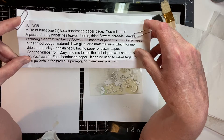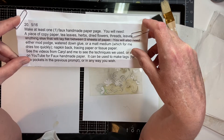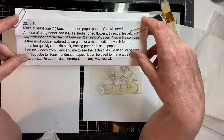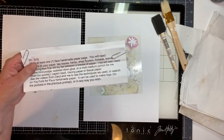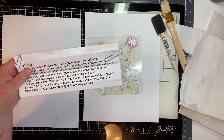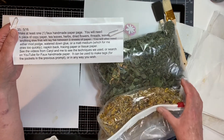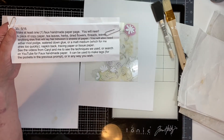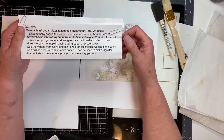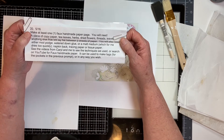This one is going to be a ball — make at least one faux handmade paper page. You will need a piece of copy paper, herbs, threads, leaves, anything that will lay flat between two sheets of paper. You'll also need either Mod Podge, watered-down glue, or matte medium — matte medium dries too quickly for Martha, but for me it works fine.